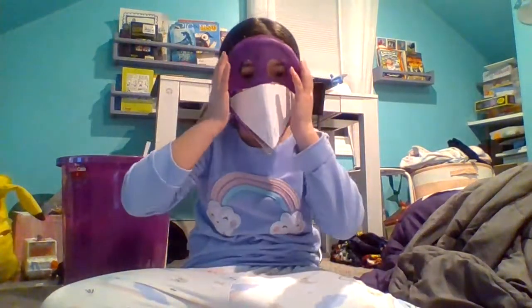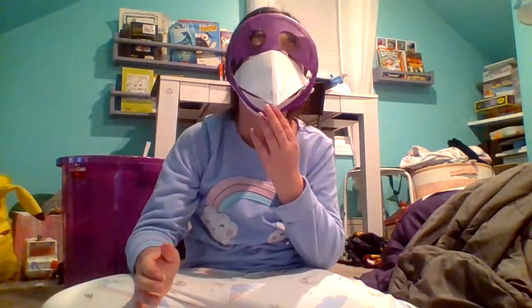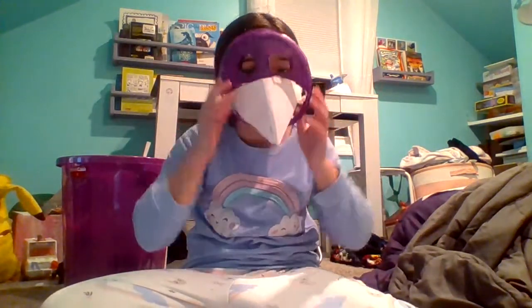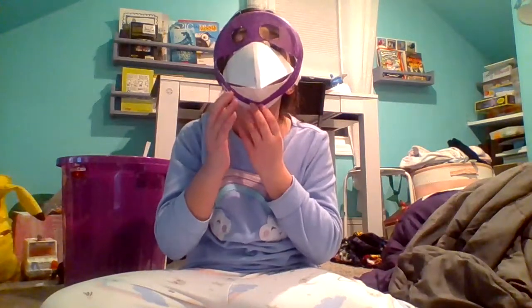Hi! Welcome back. I'm going to be making another paper suit, so let's get started.